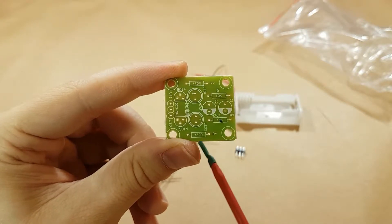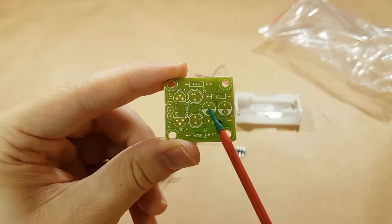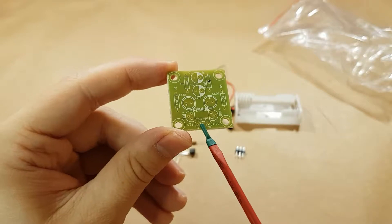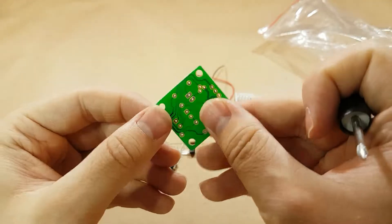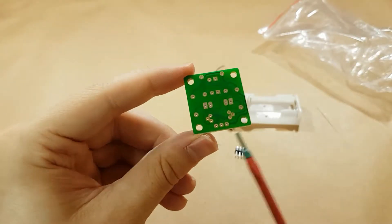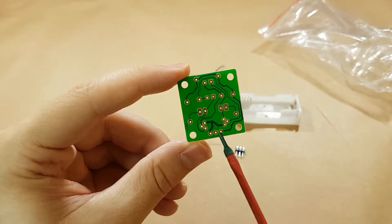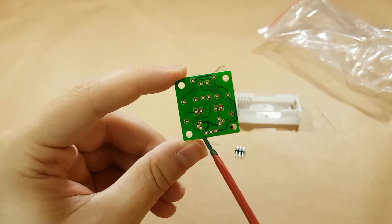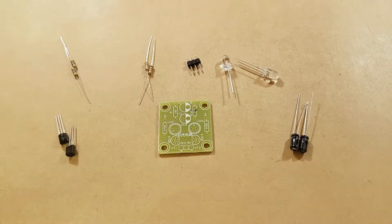Two 470 ohm resistors, two 10k resistors, and two 47 microfarad capacitors. At the bottom here you have the positive and the negative, and a middle pin that's not connected to anything. Not a whole lot of components in this little kit, which is why I chose it for today.